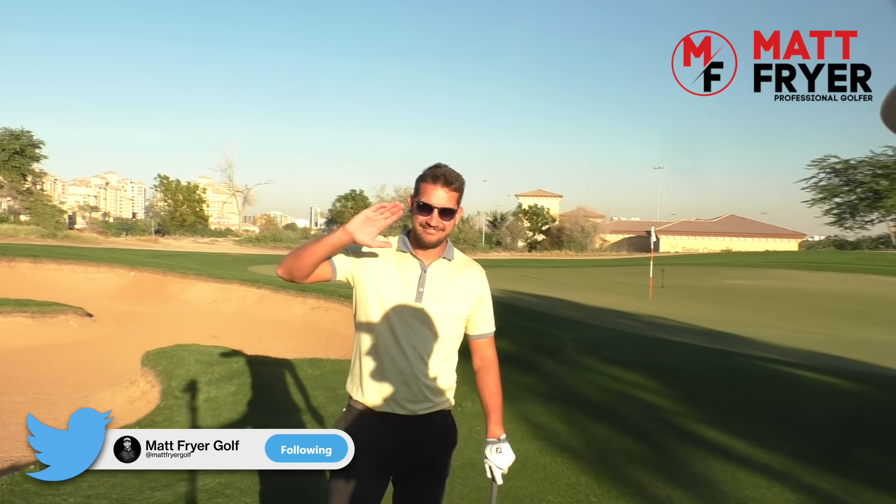Right, everybody welcome back to a brand new lesson. I've brought a guest with me today — it's Dubai's best looking golf coach, Mr. Andrew Carter. We're down on the first green of the Fire course and I thought, while I've got a friend with me, I can do something I really advocate for your chipping, and that's having a chipping comp.